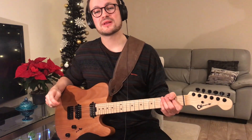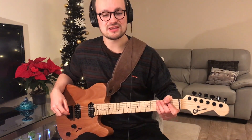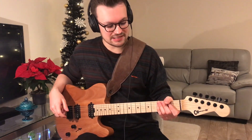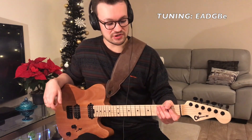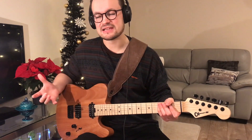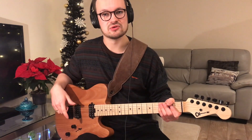Hey guys, welcome to my guitar tutorial on how to play Take This Lonely Heart by Nothing But Thieves. This song is from their new album and is played in standard E tuning, so you do need to tune your guitar to E. For the start of this song it's a clean tone, so either play on an acoustic or use the clean tone on your electric guitar.